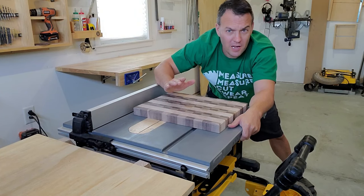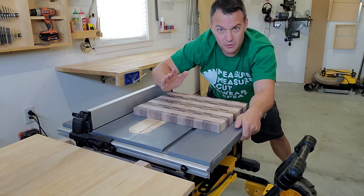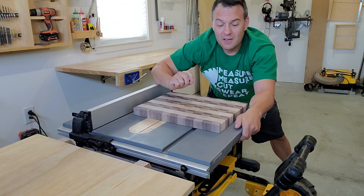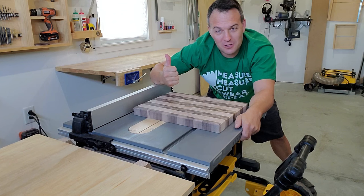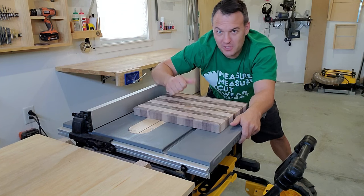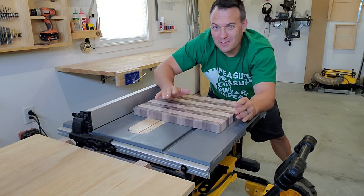The board looks beautiful and a lot of people will stop right there — and there's nothing wrong with that — but I want to add a juice groove to this board, so I need to make a juice groove jig. I'm going to put a link to the video I used to make this jig and I'm not taking any credit for it. The person who made it — and maybe others who made the exact same jig — can take all the credit. So let's build that jig.